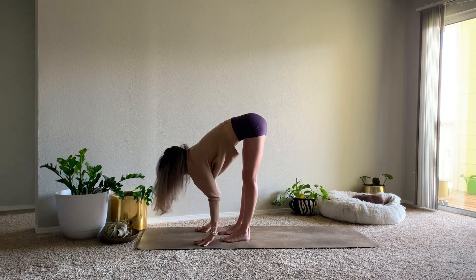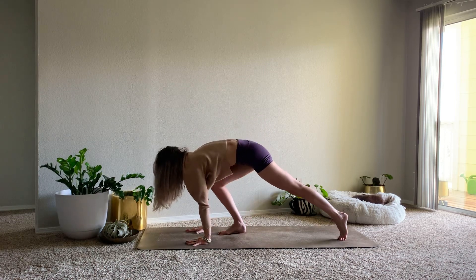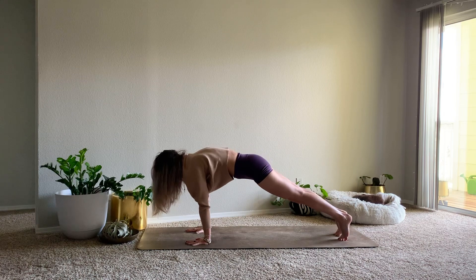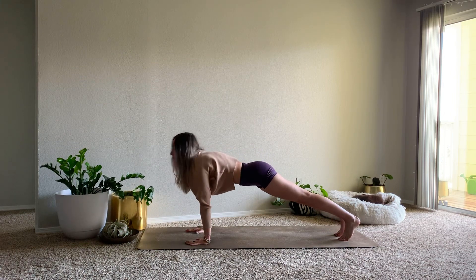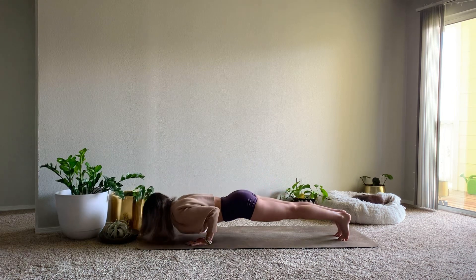Inhale for a halfway lift. Exhale, fold. Plant the hands, step back to a plank pose. Option to lower your knees here. Inhale, shift forward. Exhale, lower all the way down to the belly.